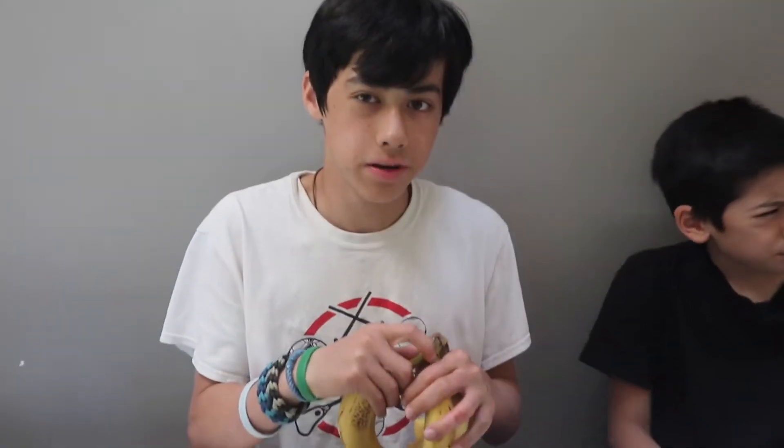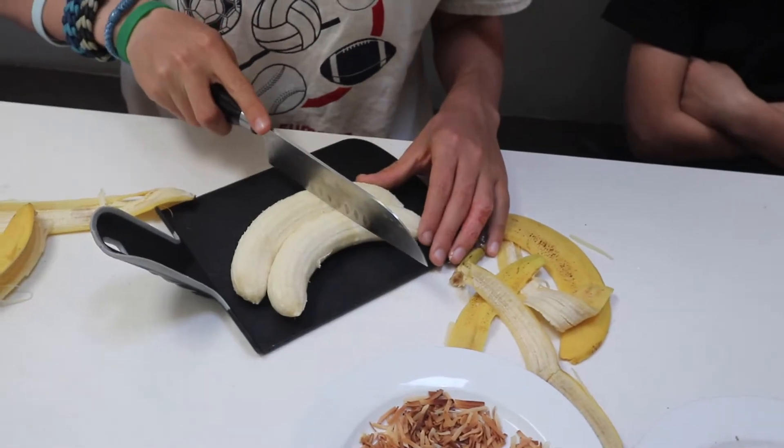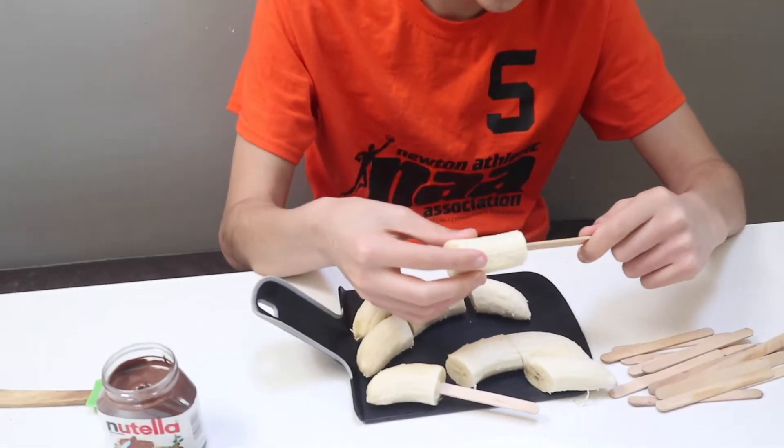We are going to peel the bananas and cut them in three. If you have popsicle sticks, carefully place them inside.